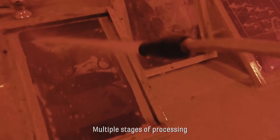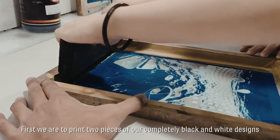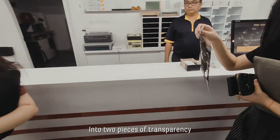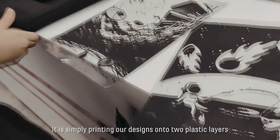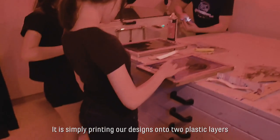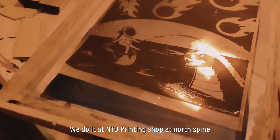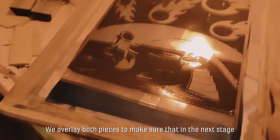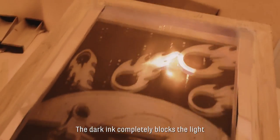First, we print two pieces of our completely black and white designs onto two pieces of transparency — it is simply printing our designs onto two plastic layers. We do it at NTU printing shop at North Spine. We overlay both pieces to make sure that in the next stage the dark ink completely blocks the light.